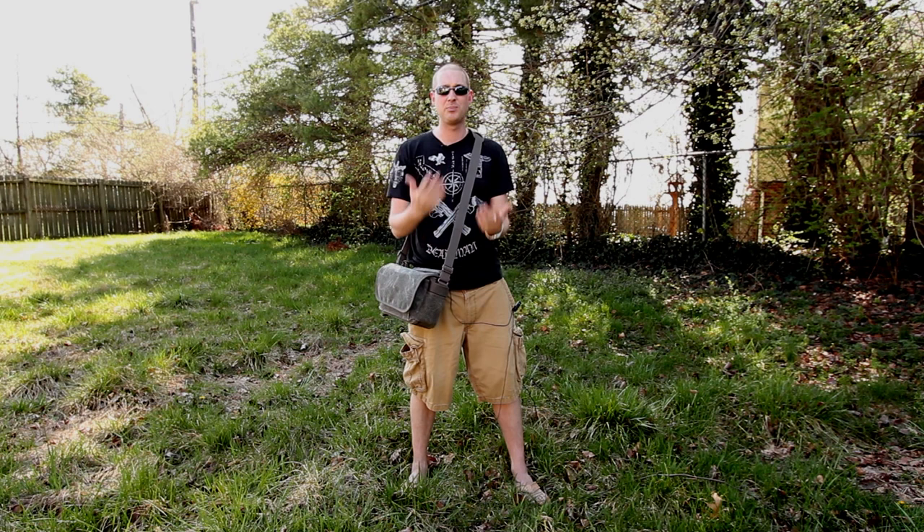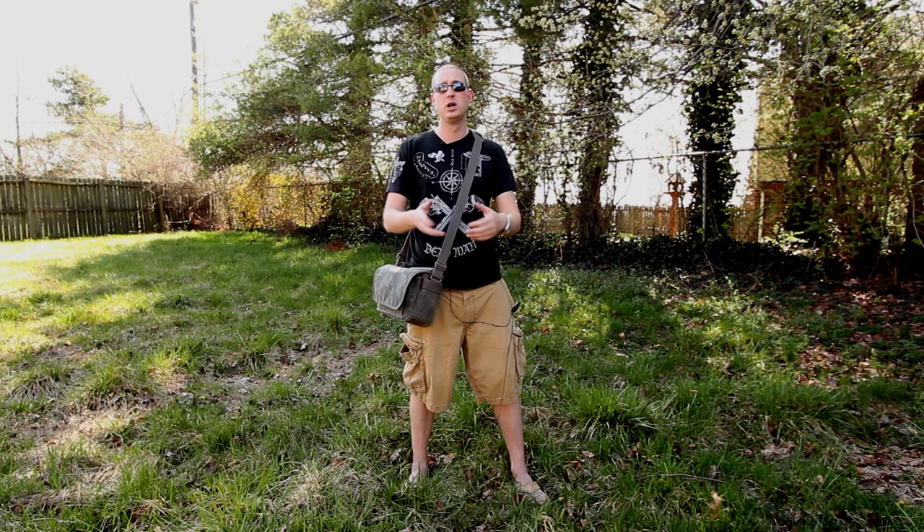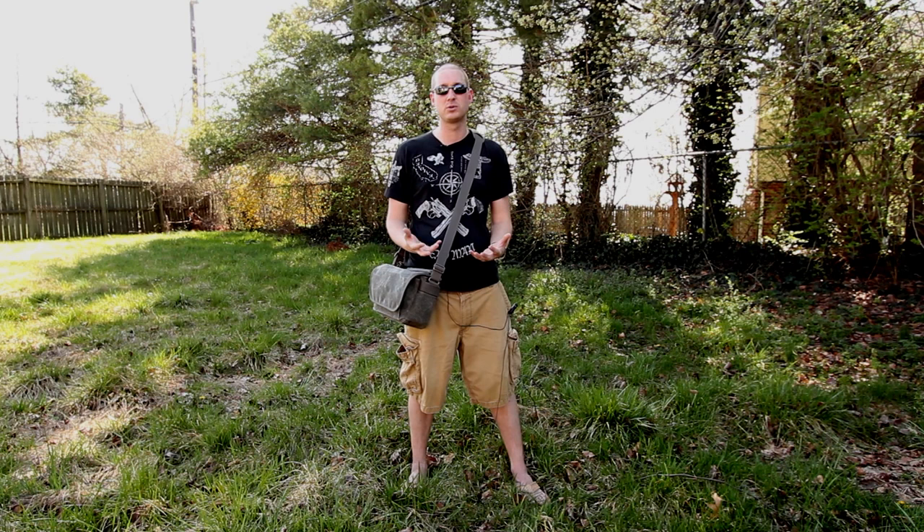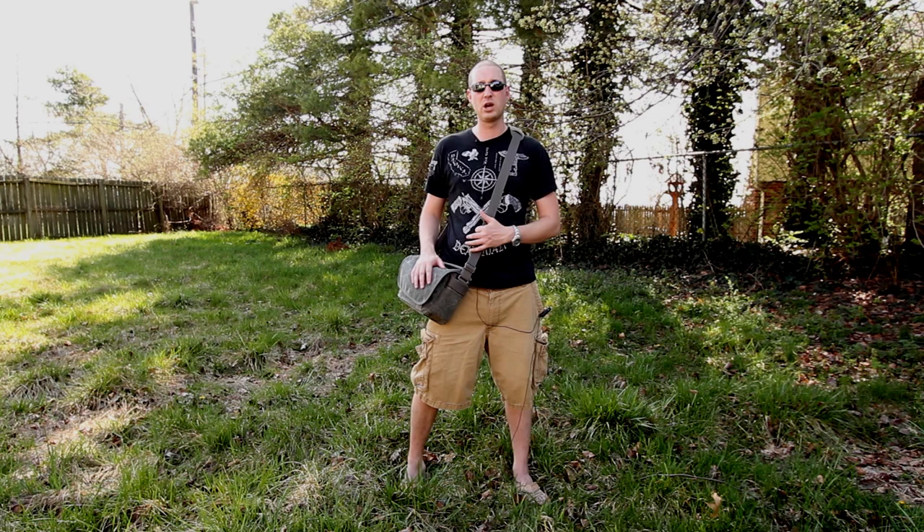We're going to do an in-depth review up in the studio with proper lighting to really show you what it looks like. I'll also add some pictures at the end of this video. I know some people don't like long reviews, but when I'm going to spend over $100 on something, I want to find the most detailed review possible before I buy it — and that's what I'm trying to do.